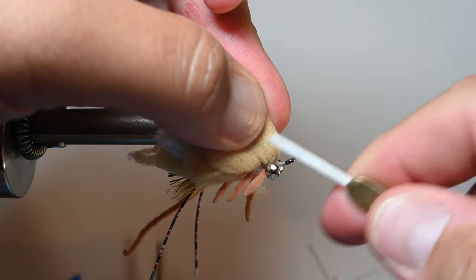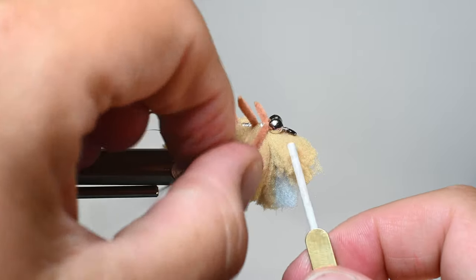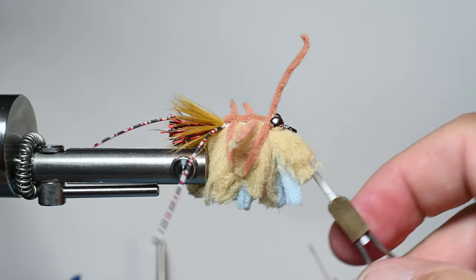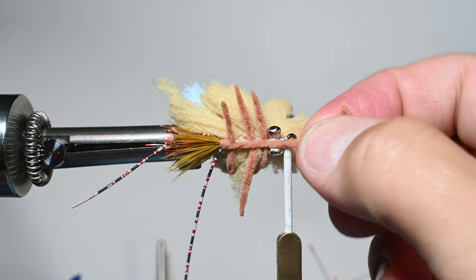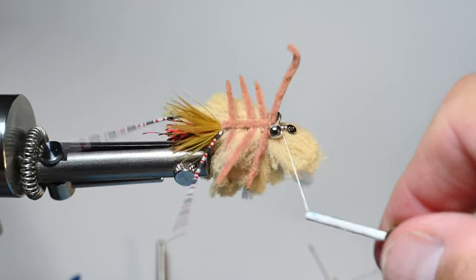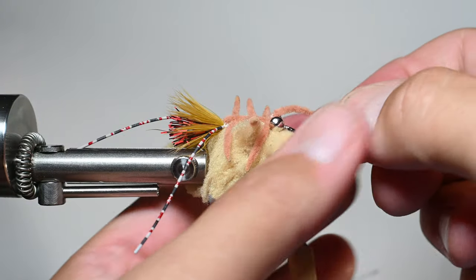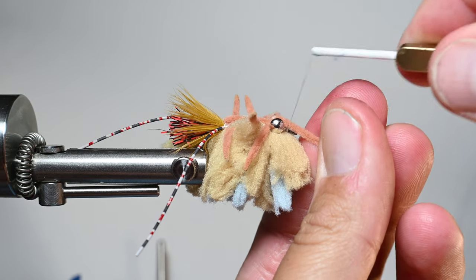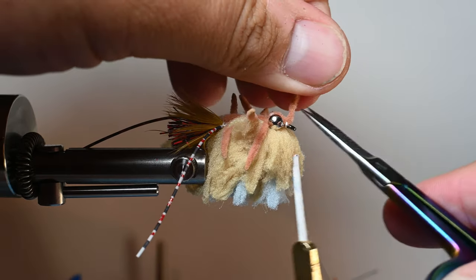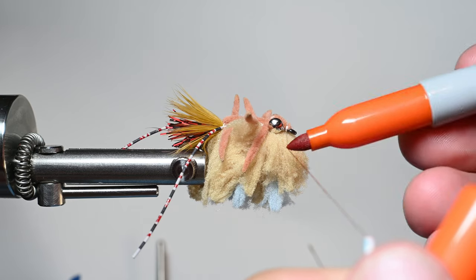Work your way around those dumbbells. On this front one I don't do as many wraps to build it up because I want it to go forward and lay flat — trim it so it's not covering the hook eye. Then tie in the chenille that we had dangling, which covers up our belly. I've had guys tell me to do this in a hot orange as well, but I'm just trying to match the legs. Work around, get two wraps on the back side of the dumbbell, pull the chenille over to the hook eye, two more wraps to secure it — it also provides a nice taper to the head. Trim that out.